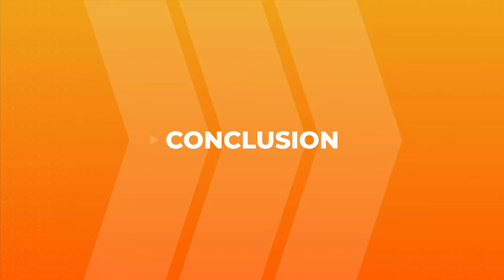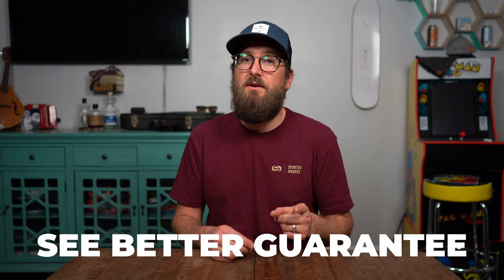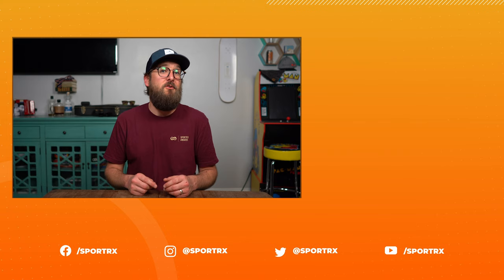That pretty well wraps up what you need to know if you're looking to buy transitions lenses. Hopefully after this information you're able to pick the right lenses for your prescription glasses. At SportRx, we have a lot of opticians eager and ready to help you through this process. Thanks to our See Better Guarantee, you don't have to worry — if you get something you're not totally pleased with, we're going to make it right. Do not hesitate to order from SportRx. Thank you so much for joining me. Give us a like, check out our relevant videos, subscribe, and check us out on social media.